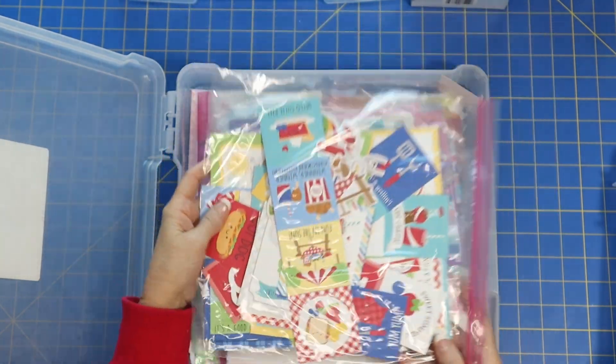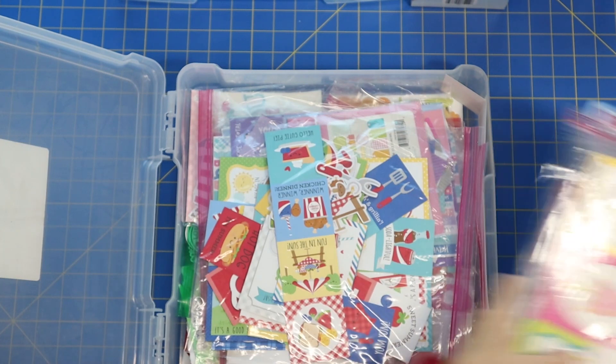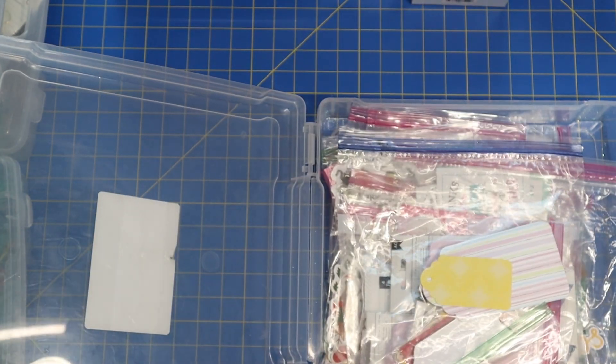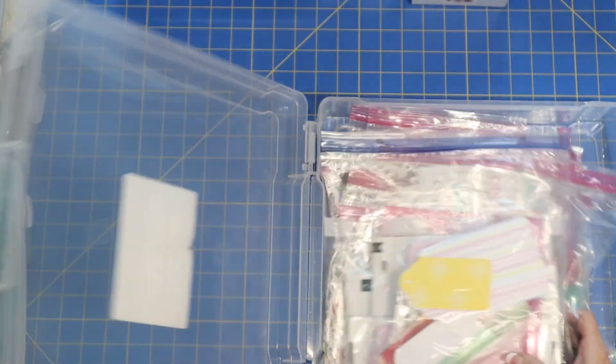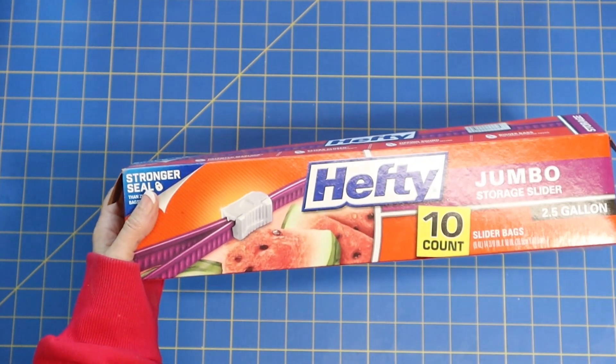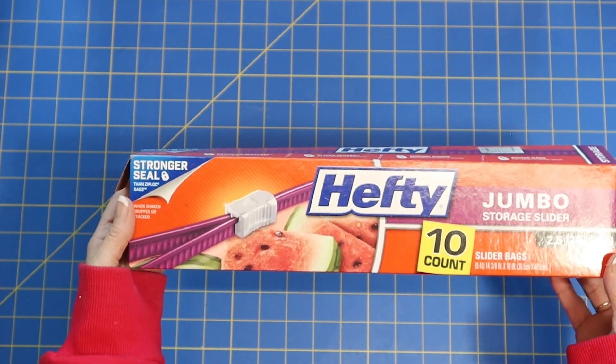I've showed you how I use my quart-sized bags and my gallon-sized bags. But something that I discovered this year that I am just so thrilled with — my new find — is the Hefty Jumbo Storage Bags. Let me just show you how wonderful these are.